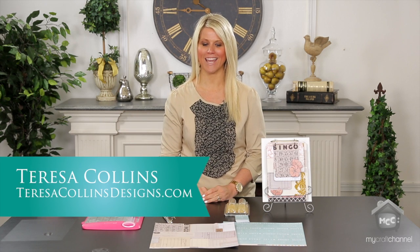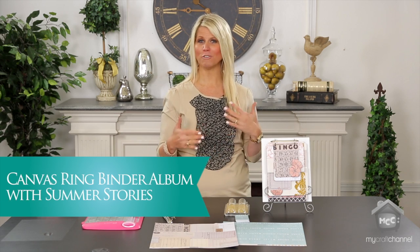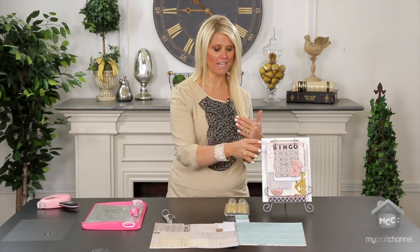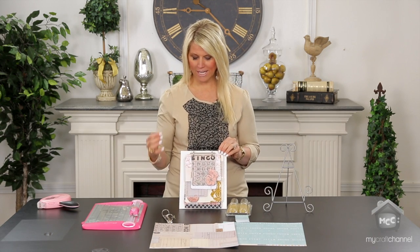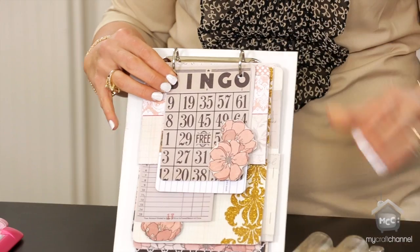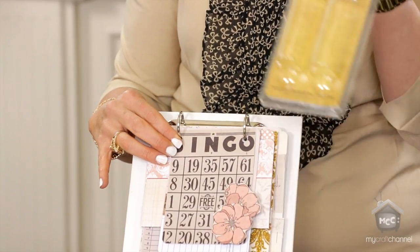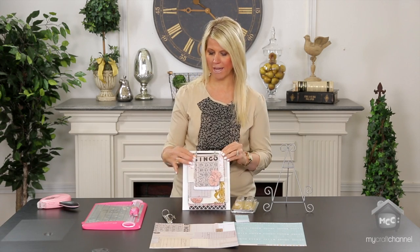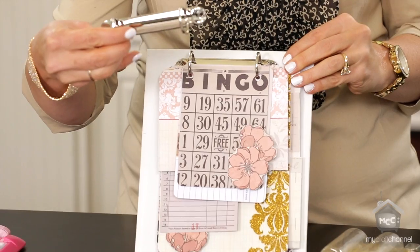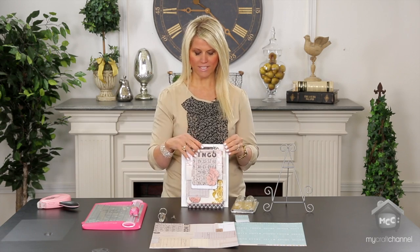Hi, I'm Teresa Collins and I'm a little obsessed with ring binders right now. I don't know what it is but I love things that lift up, and today's project that I want to show you is the ring binders — these are the Tim Holtz ones that I absolutely am in love with. You get two to a package and they come like this.